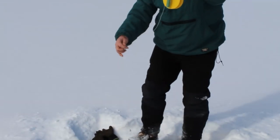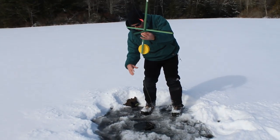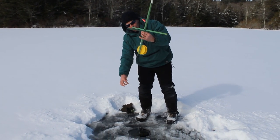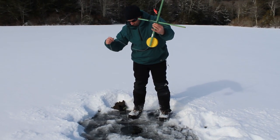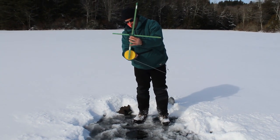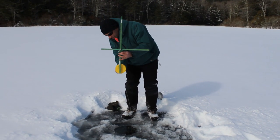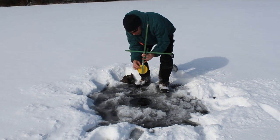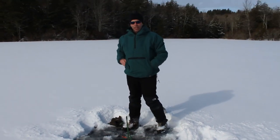Put your minnow down the hole. Let them sink down with the weights. Back up. Make sure your flag is over. And that's all there is to it. What a beautiful thing.